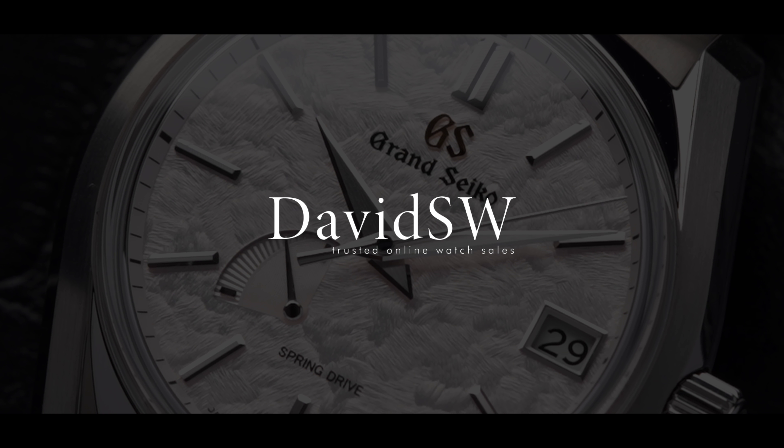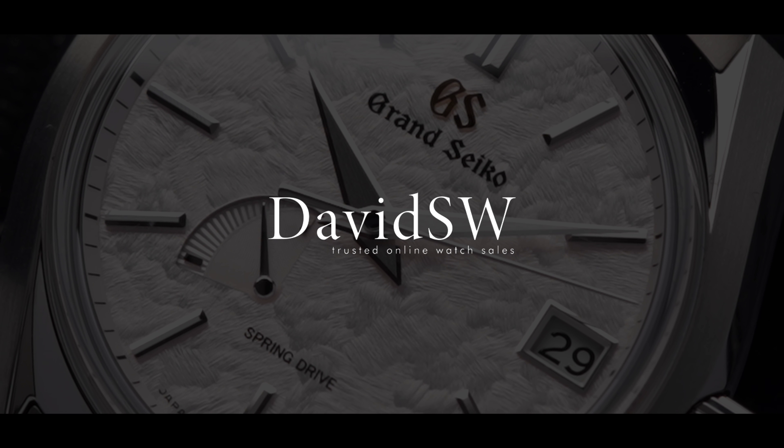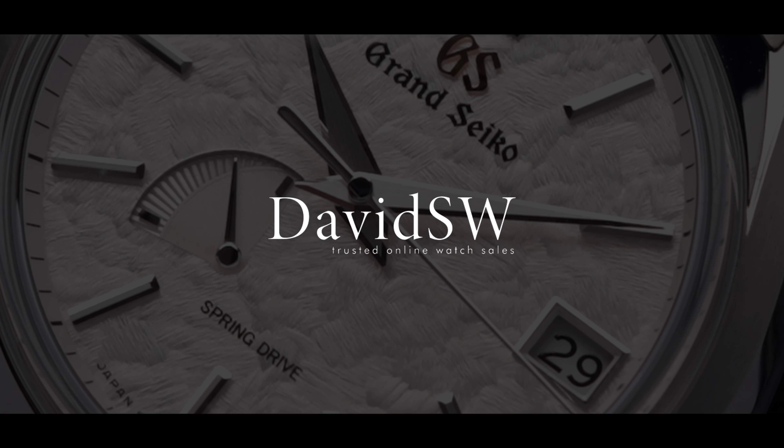Welcome back to DavidSW. Today we'll be showcasing the Grand Seiko reference number SBGA413. For more information and purchasing details, please visit davidsw.com.